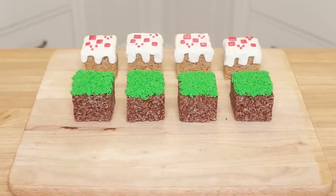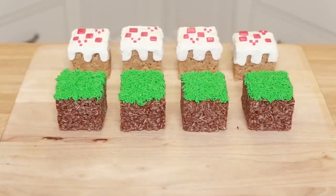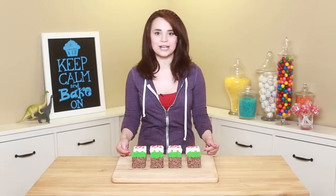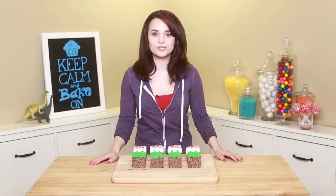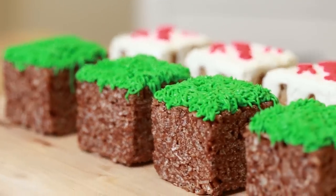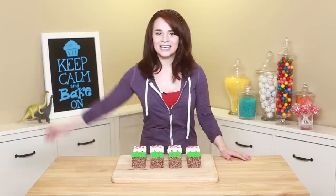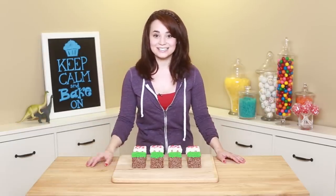Here are our Minecraft Rice Krispie treats! We have the chocolate peanut butter recipe and the peanut butter Rice Krispie recipe — 2 new recipes! Thanks you guys for suggesting it, these were super easy to make — easy mode treats, Rice Krispie snacks are always easy! If you have any other ideas for Nerdy Nummies, please let me know! Leave me a comment down below and I will do my best to make them happen! Thanks you guys, bye-bye!